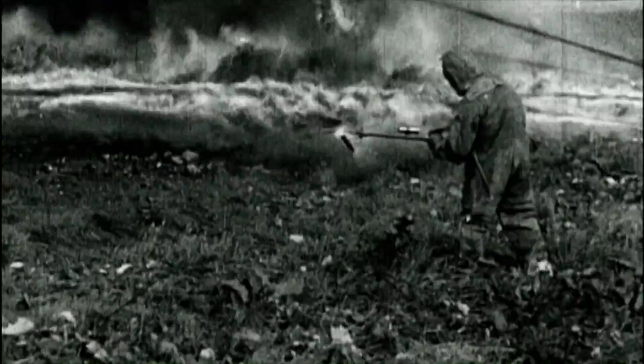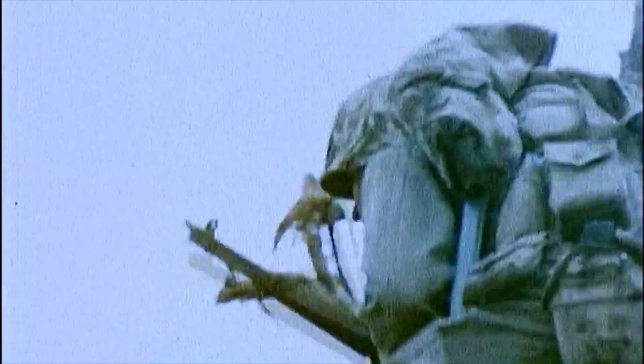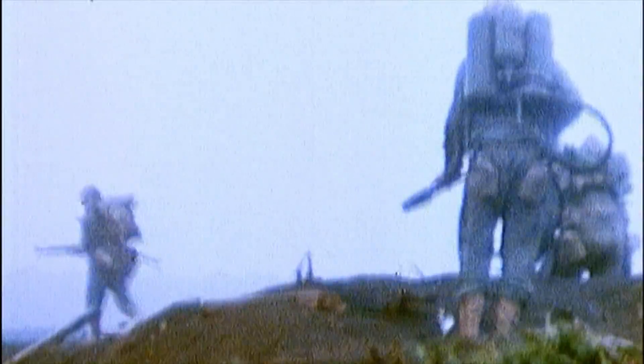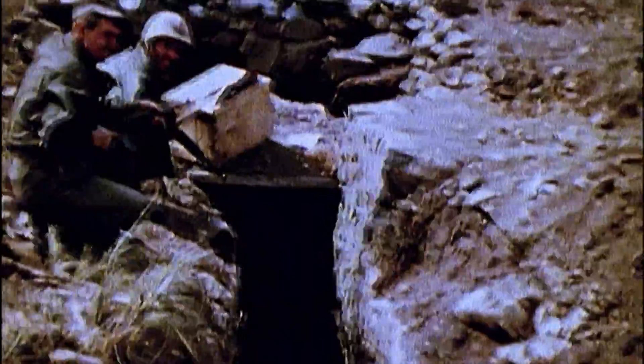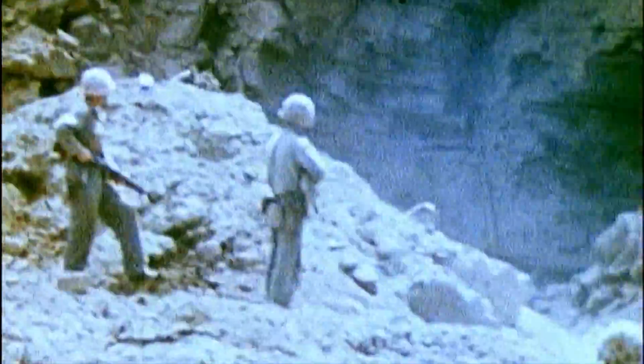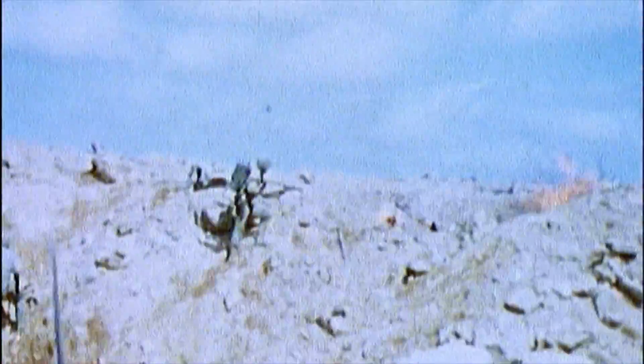In World War I, flamethrowers proved fire could effectively destroy anyone in a dug-in position. Moving forward to World War II and the Pacific, this concept proved just as effective. As the Americans conducted their island-hopping campaign against the Japanese, they were confounded by the heavily protected bunkers and pillboxes found on most of the islands. Without access to heavy artillery, the U.S. Army needed a way to flush out and destroy the enemy. The answer: flamethrowers.